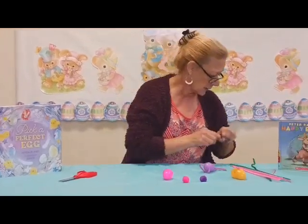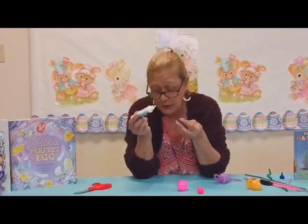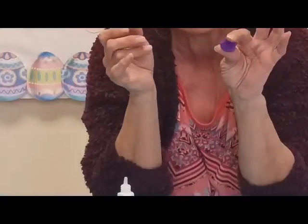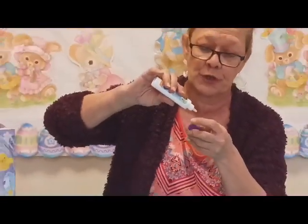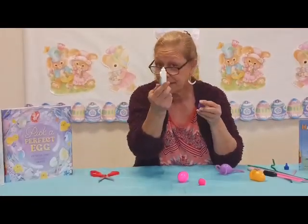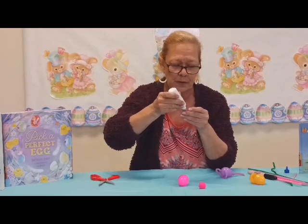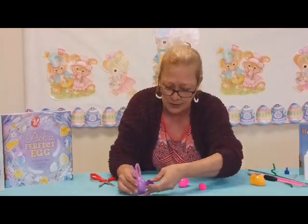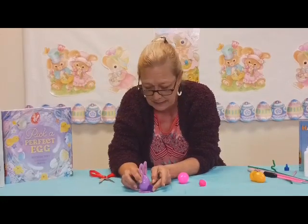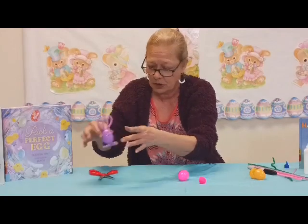Last but not least, we're going to glue our puff ball on the back. If you're using liquid glue, you want a good dot. When you look at your puff ball, you'll see there's a natural little flat spot — find it and put your glue right there. Attach it to the lower back edge of the egg and hold it there for a couple of minutes to make sure the glue sticks.